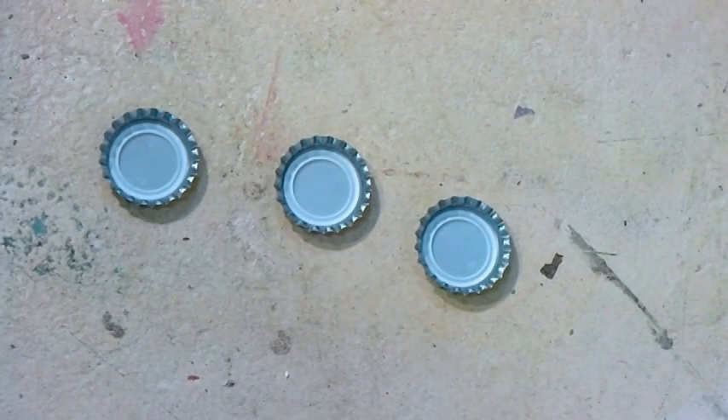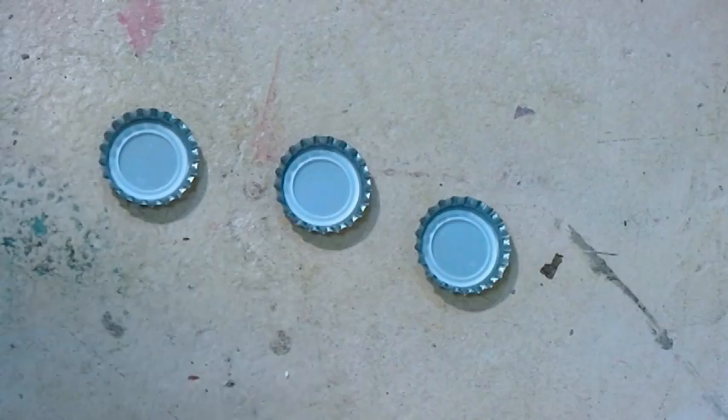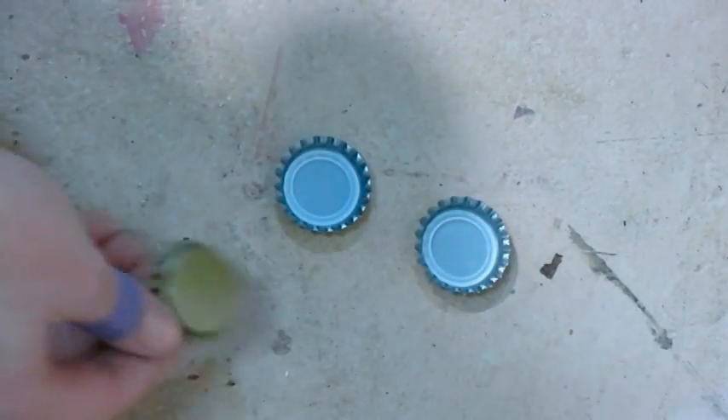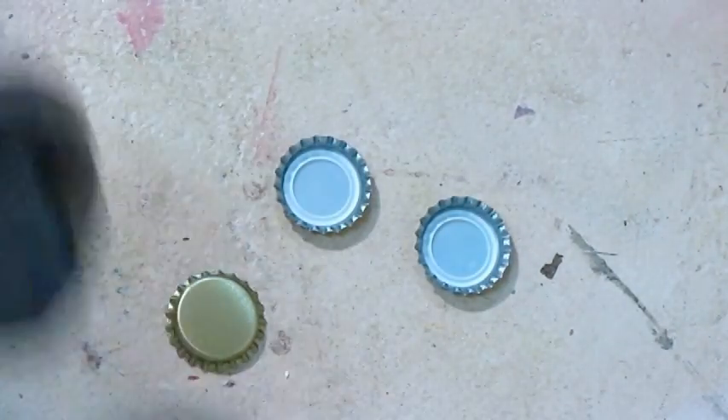Hey there, Lindsay here, The Frugal Crafter. I bet you wondered how I get my bottle cap so nice and flat when I'm making jewelry. Well, you just need to smash it. So here's your bottle cap — it's a brand new uncirculated bottle cap. You can get them at the health food store or from a scrapbooking company.